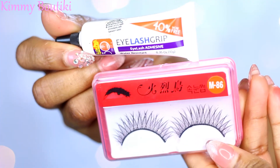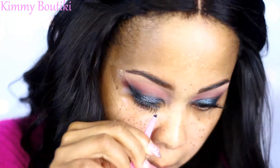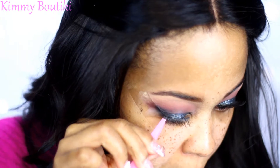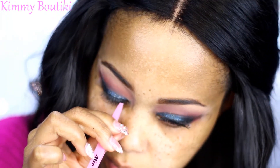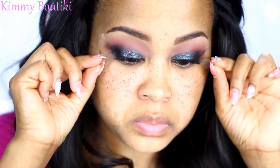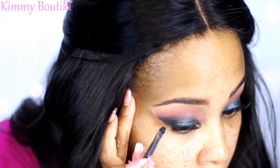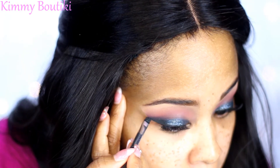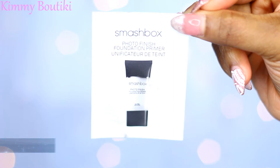I'm going to take some lash glue and some generic lashes — don't even know if they're human hair — but it's what I got. We all know the struggle: the lashes go down and then five minutes later they pick back up again, but we already know how that goes. Now I'm going to take the tape off and voilà — got a nice sharp cat eye with no effort. I love it!